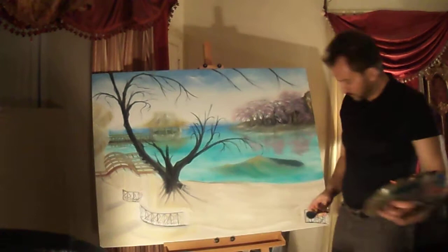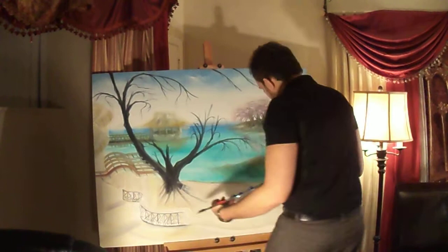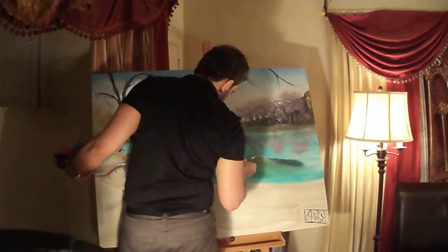Now you'll begin to see the wave. I'm going to work on the crest again, because we kind of lost it. I'm going to start putting in some of the highlights here, top of the wave, crest — this is just white, titanium white.